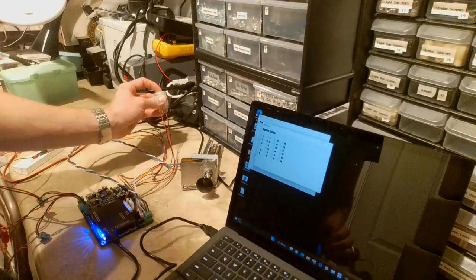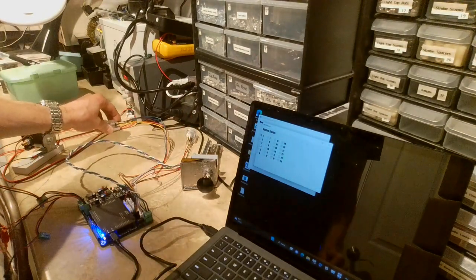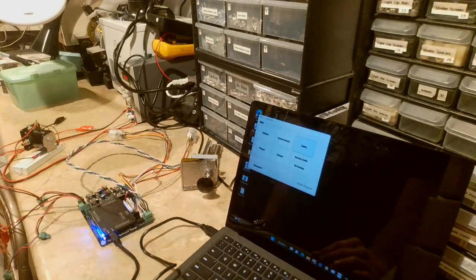The Inputs section is fairly standard — it just lets you see which button inputs are activating when you push a button. You can also see one of them triggering the solenoid, so there's not much else to do there.